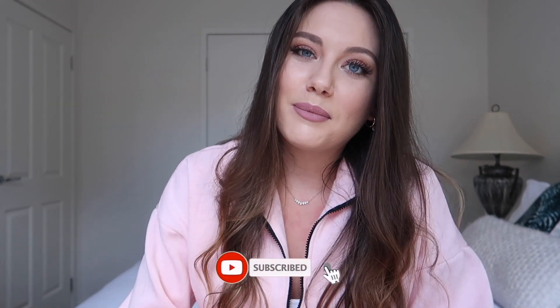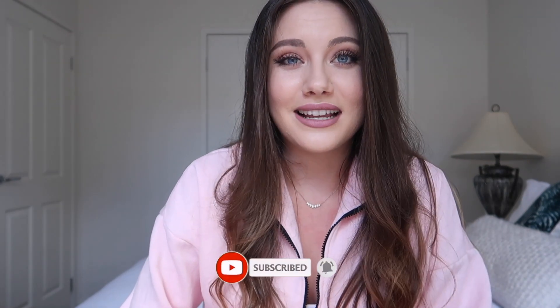That pretty much wraps up this really quick and easy review of Alaya Skin. If you did enjoy this video make sure you go below, give me a thumbs up, and hit the subscribe button so you don't miss any future content. I really look forward to seeing you guys for Vlogmas — I'll see you then, bye!